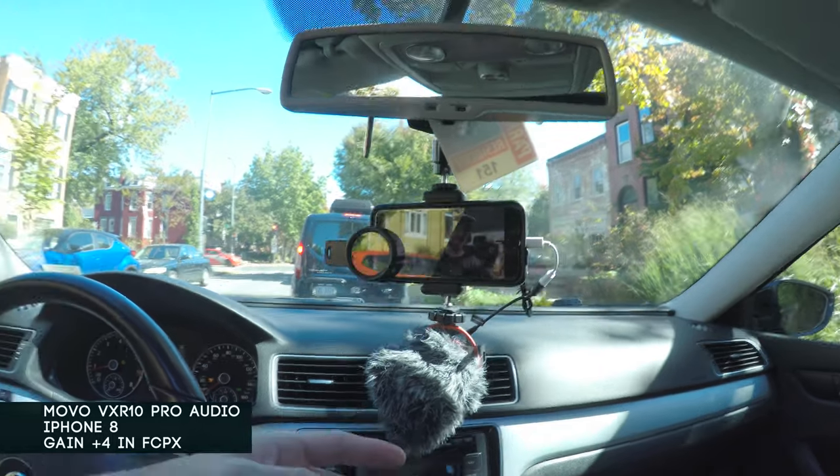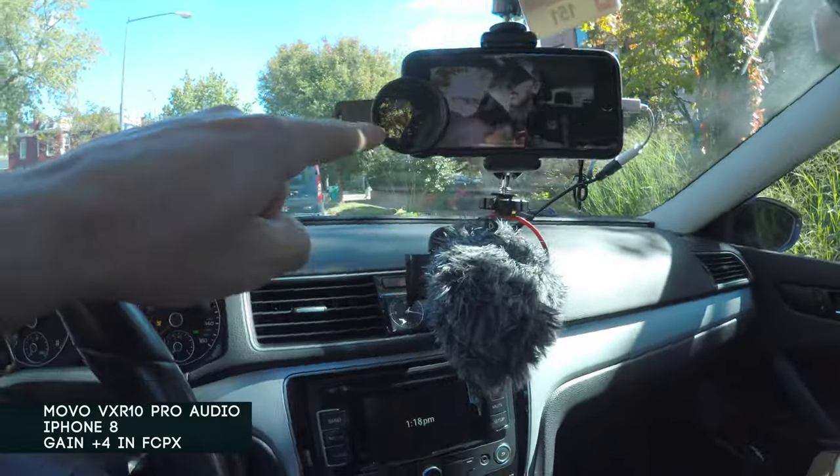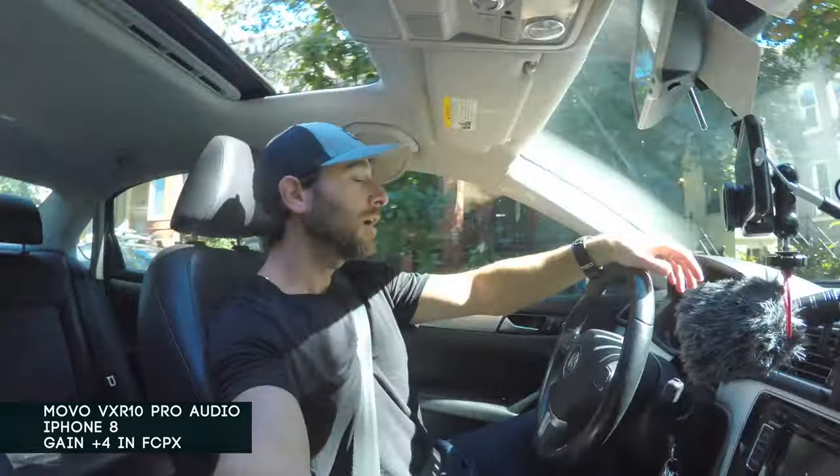We've got the Movo here with the SmallRig setup — the camera or phone is hanging there, also got a little ND filter. This gives you a glance at the audio setup and the distance between myself and the mic. I do have the sunroof open, and when we go a little faster I'll most likely close it — going about 40 miles an hour here.